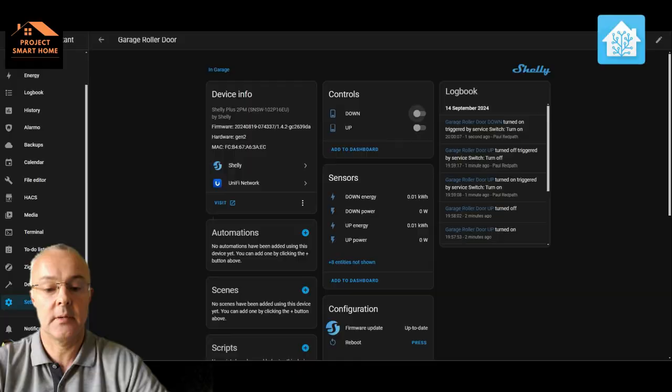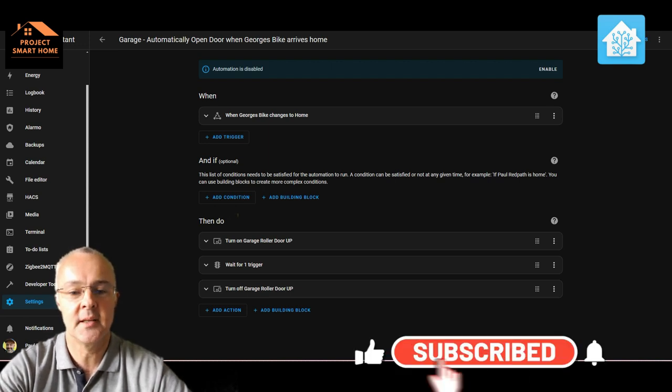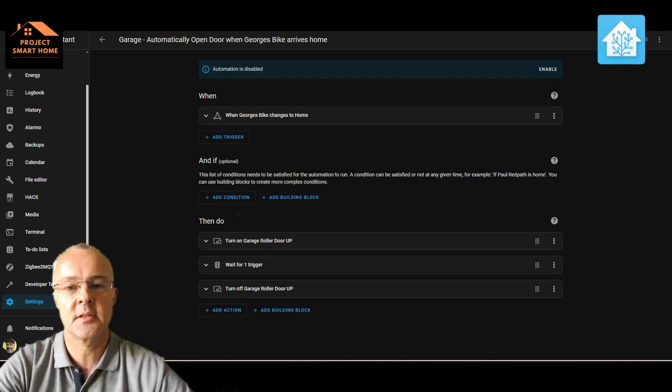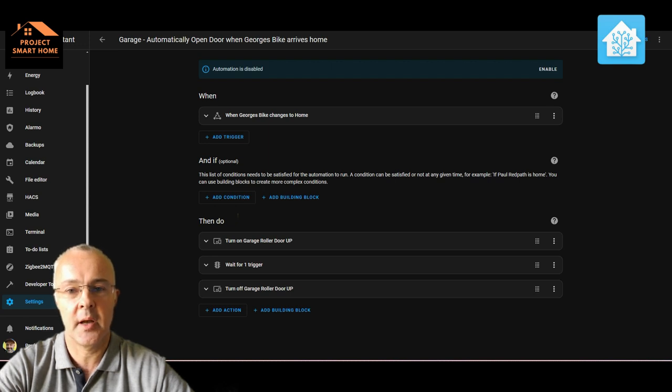I've been looking at automating the opening of the garage door and I've come to the conclusion it's not going to work in the way I want it to. I'll talk you through the automation I created and explain why, and then discuss some other ideas. The conclusion is that although I can automate unlocking my front door, I'm not necessarily going to do the same here because there's a potential security risk — the door could accidentally be opened if the automation is triggered incorrectly.